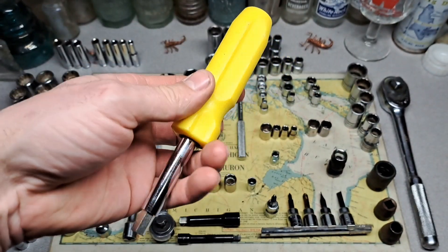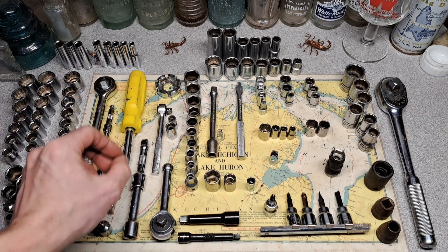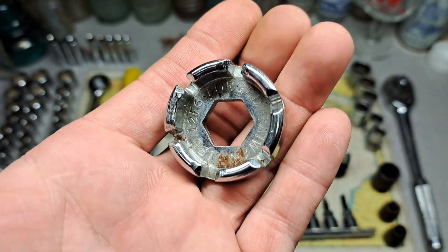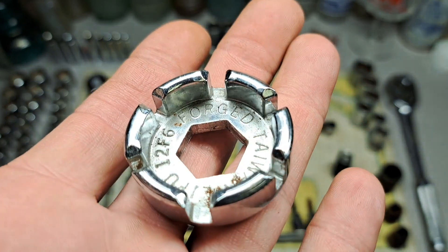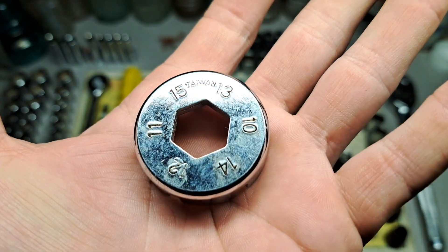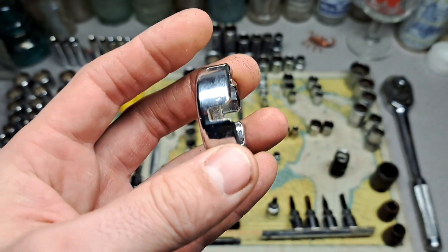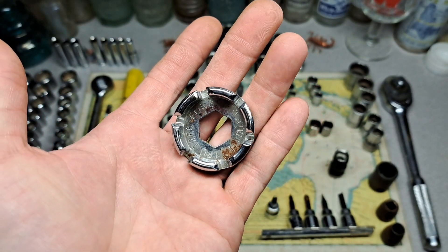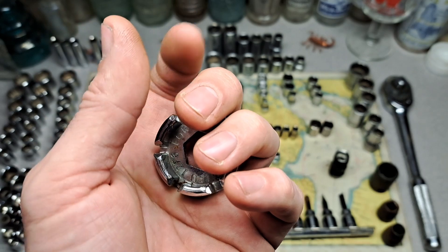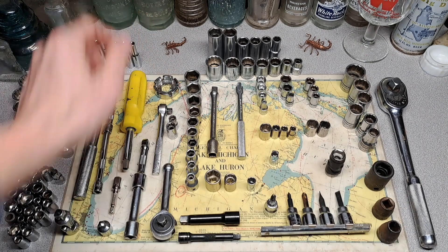We got a cheap little multi-screwdriver, and we have this little weird tool here — anybody know what that is? I do. This is a spoke wrench, a multi-size spoke wrench. The little nut that you turn on the spoke is called a nipple, so yep, that's what we got there.